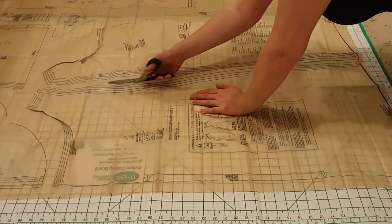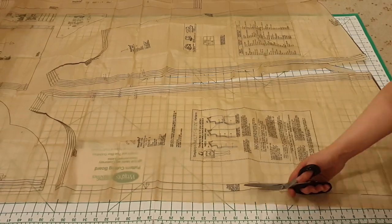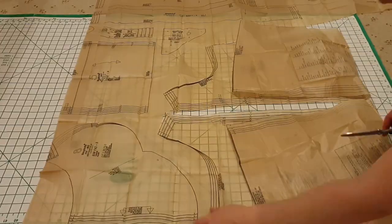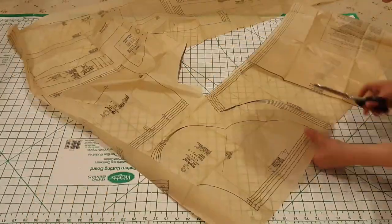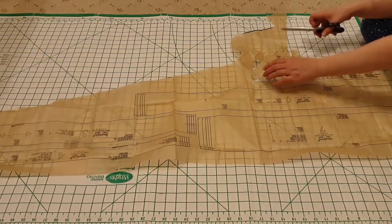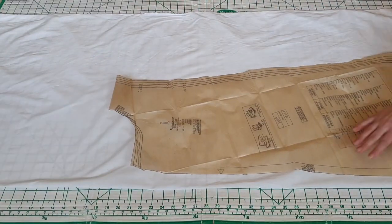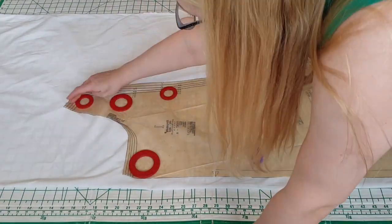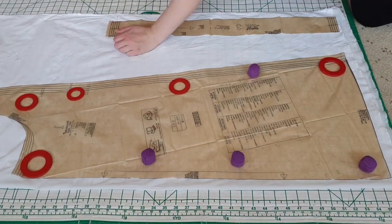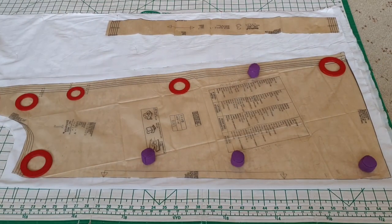We start by cutting out the pattern pieces so that we can use them to cut out the actual pieces. We have the front, the back, the neck ruffle, the neck facing, the sleeve, the sleeve gusset, and a sleeve ruffle. Laying out the cotton on the fold, you see me here using pattern weights to weigh down the pattern for the back as well as the ruffle. I'm cutting out the back with a little bit of extra room just to be sure.